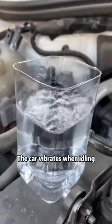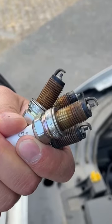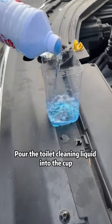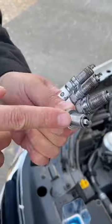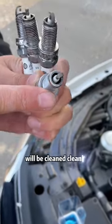Second, the car vibrates when idling because there are carbon deposits on the spark plug. Pour the toilet cleaning liquid into a cup, then put the spark plug in and soak it for five minutes. The carbon deposits on the spark plug will be cleaned off completely.